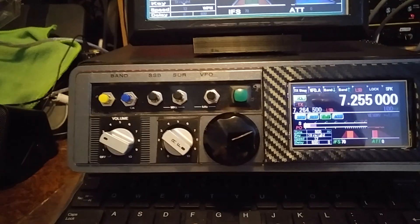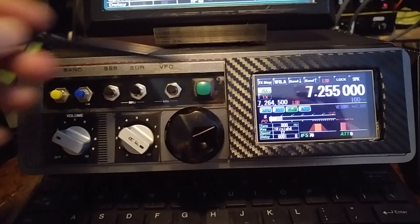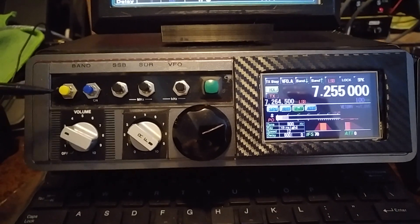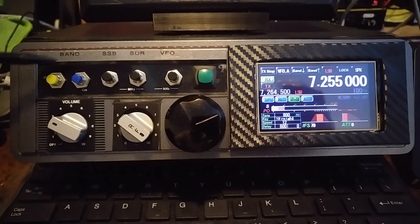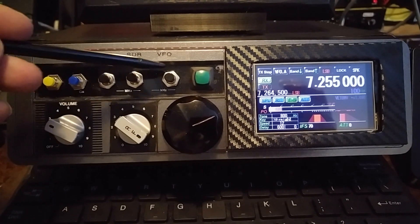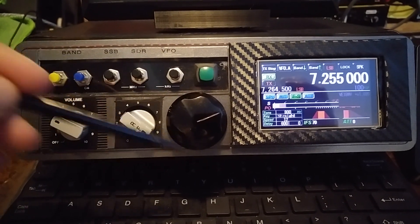Let's have a quick look here down below. I'll use a stylus to keep my fingers out of the way as much as possible. This is an old RadioShack scanner case that I just converted over. From the left here, we have band up and down, single sideband, SDR functions, VFO A and B, volume, RF gain, then your main VFO control.